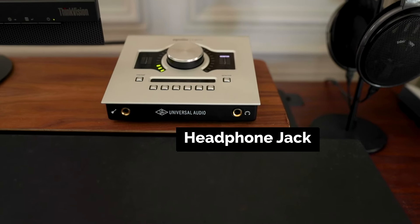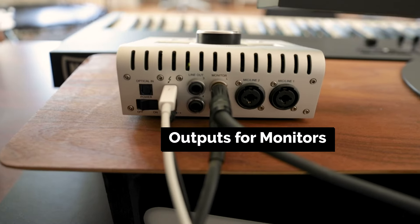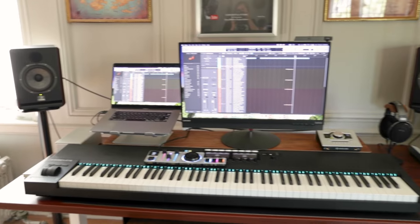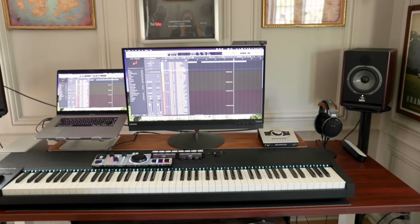As for outputs, it's usually standard that an interface comes with a headphone jack, which is really all you need. But a lot of interfaces are also going to offer other types of outputs to connect studio monitors. Studio monitors aren't an essential at this point though, but they are great to have for audio production. So if you feel like you might want to add studio monitors someday, then you might want to increase your budget a little bit for an interface to get those outputs so you have that option down the road.